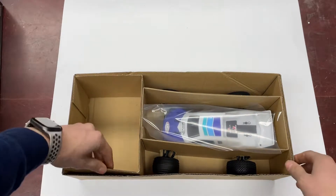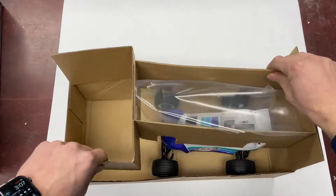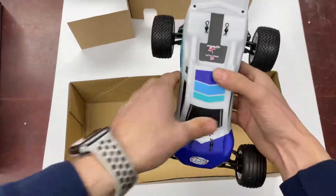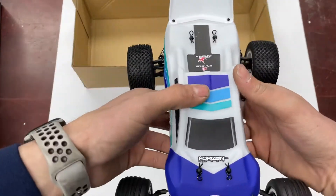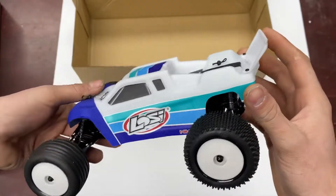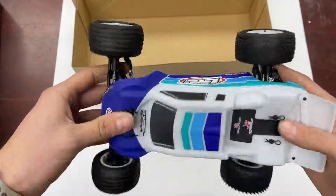Pulling the cover off here — the brushless trucks have different paint schemes than the brushed ones. They have more of a matte finish to them. This is the blue one with white wheels; they also come in a nice red one with yellow wheels.